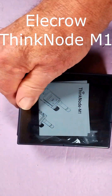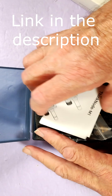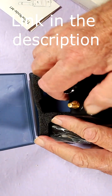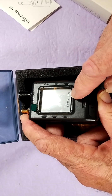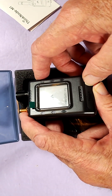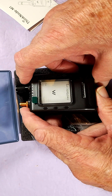It's a mesh-tastic transceiver packed with the Nordic NRF52840 — that's a low-powered chip. It features GPS tracking and a 1.54-inch e-ink screen with a resolution of 200 by 200. You've got Bluetooth so you can connect with your app and send messages, and a 1200 mAh battery that lasts over 48 hours.